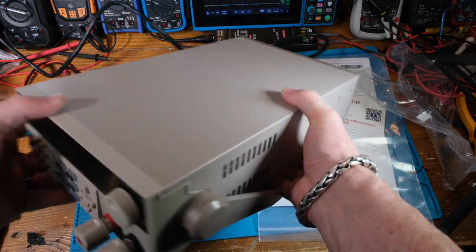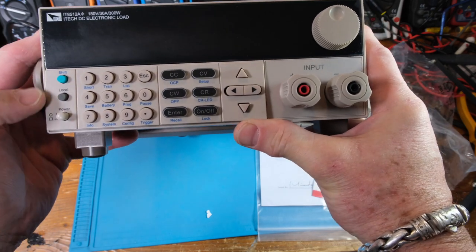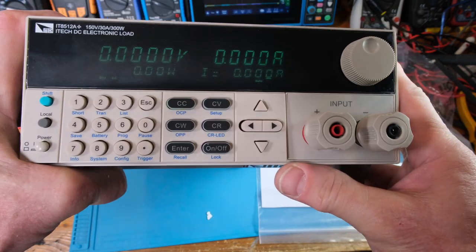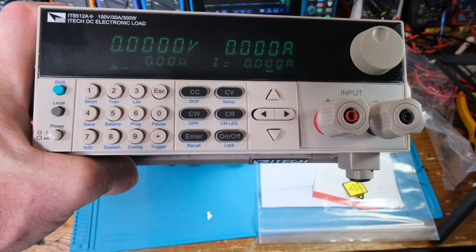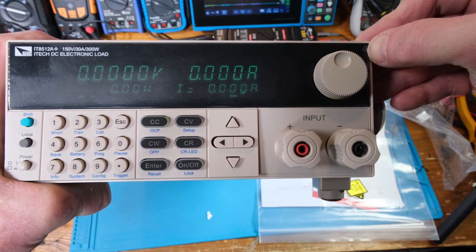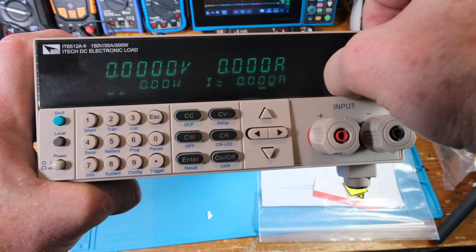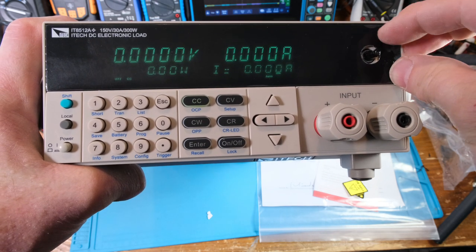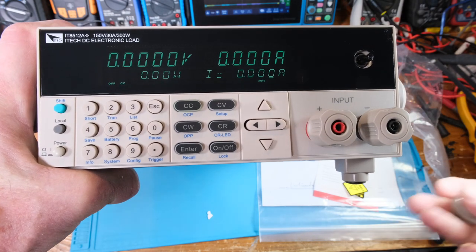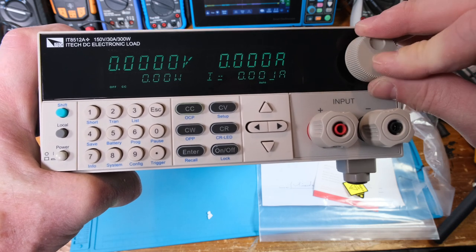Plugging the power cord in for the first time — the display came on right away. I noticed there's a protective film on the display; I had to take the knob off to peel it off. There we go — that looks much better. The film wasn't completely transparent.